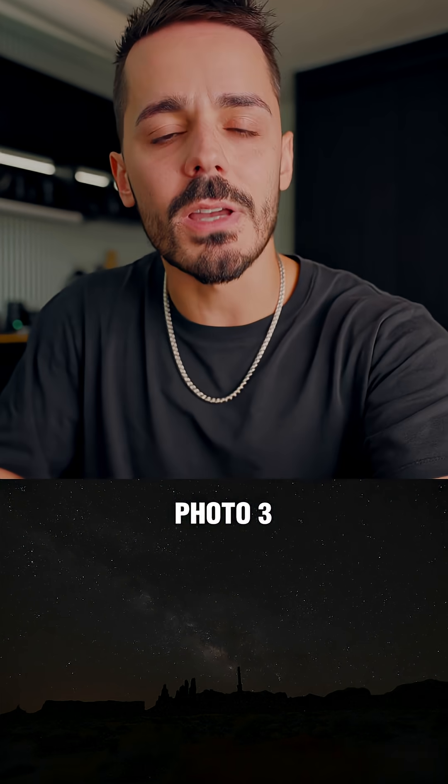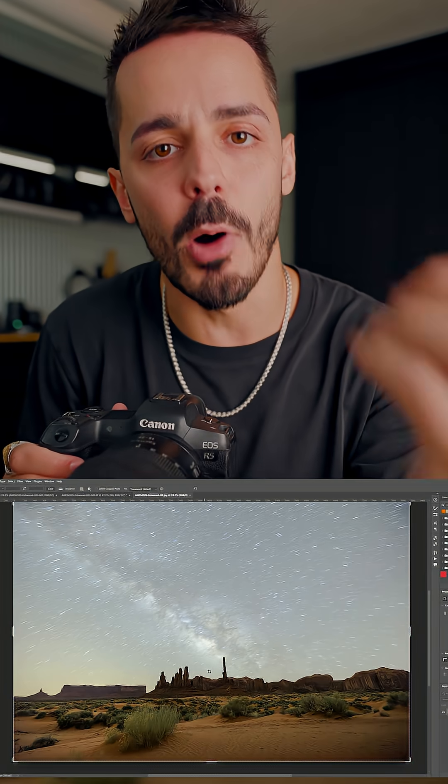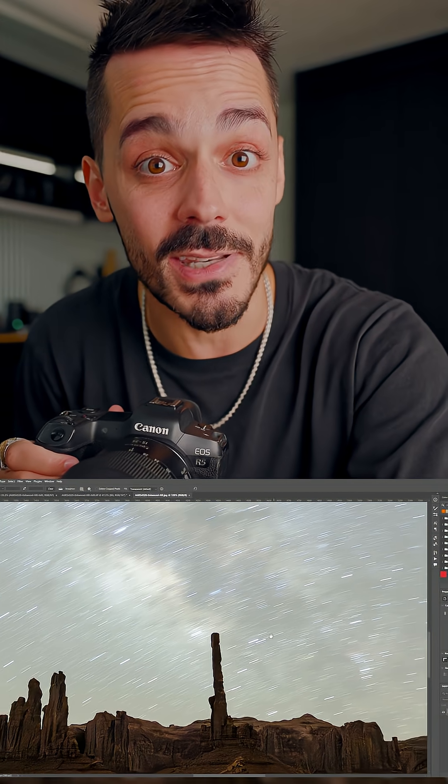I'll take all three of my photos, align them, and then merge them to reduce the noise. But I still need one more photo. Without moving my tripod, I'll do a bulb exposure for the landscape — that's anywhere from a minute or even up to eight minutes long.